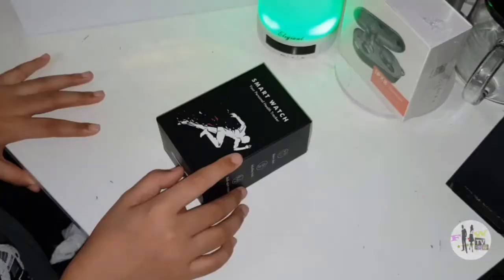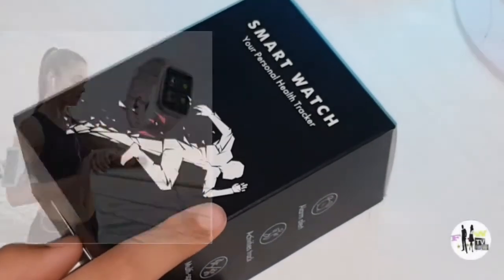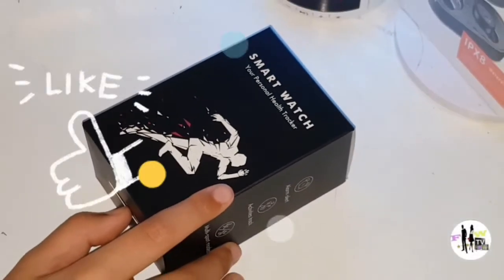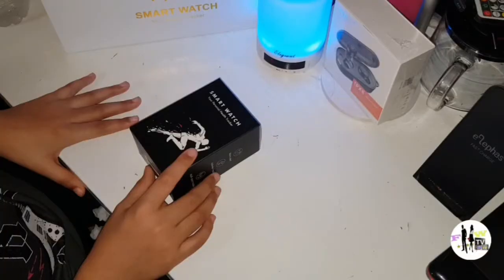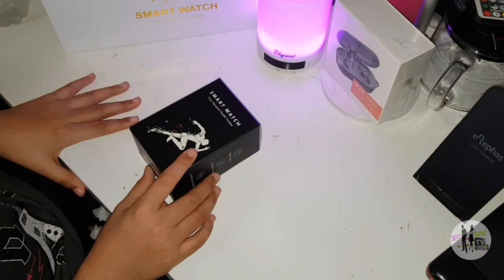Enough with the box, let's get to it. This is just an unboxing — I will show you on the next video how to connect your watch to the Vigo Run app. Don't forget to like and subscribe. By the way guys, I got this from Amazon — I will leave all the links down below.